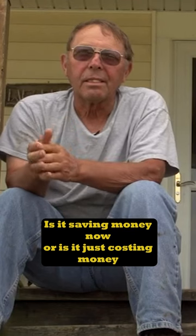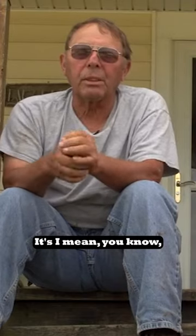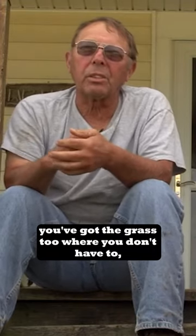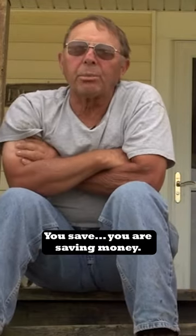Is it saving money now, or is it just costing money in different ways the way you're doing it now with rotational? It's saving money. You've got the grass to where you don't have to use your fertilizer and stuff. You are saving money.